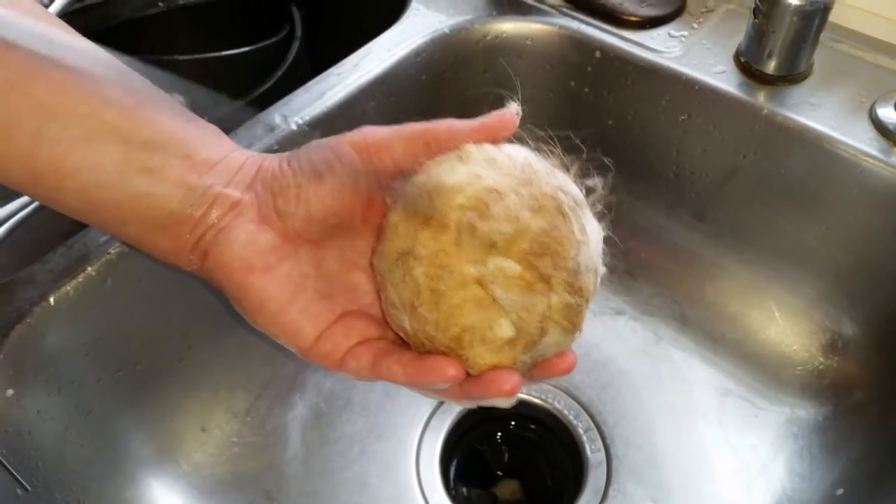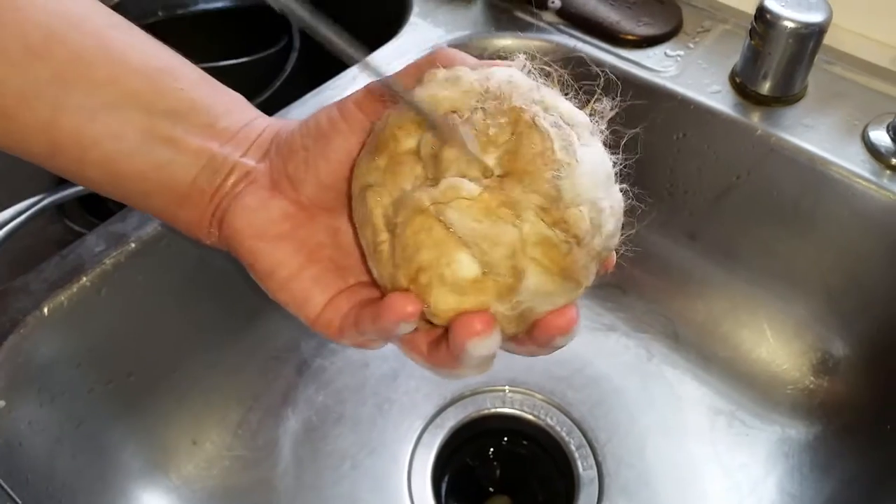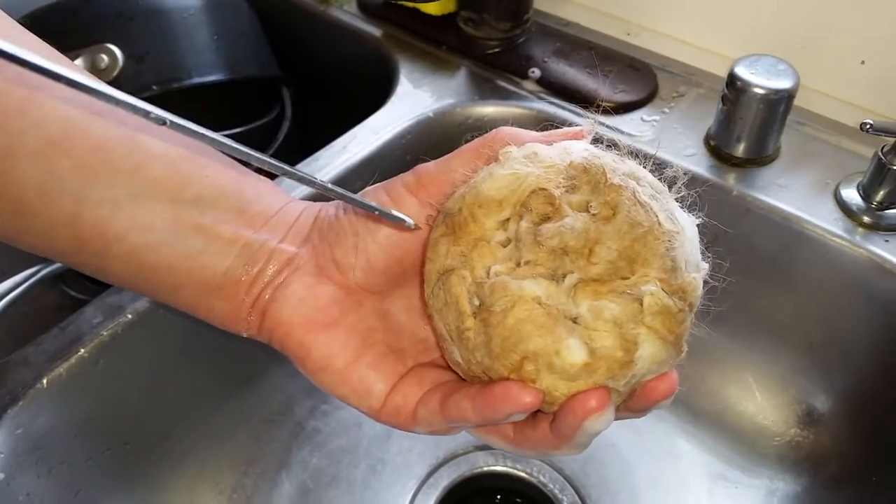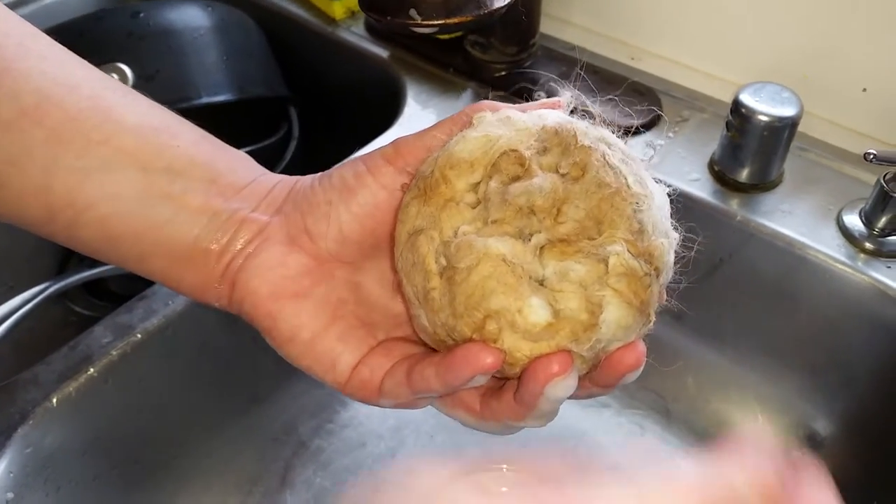So I took a skewer and started trying to poke it, but that didn't really do me much good — it just kind of dented it in. I probably need a good long needle for that.